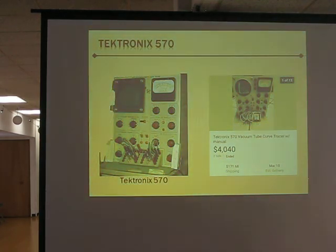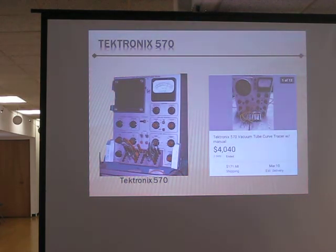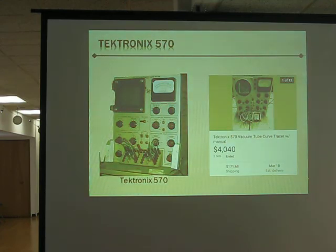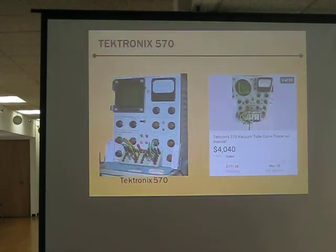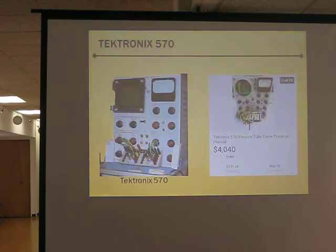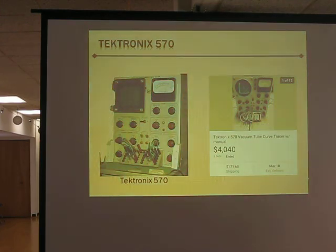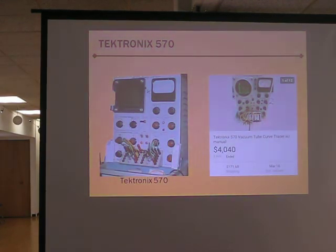Do you know how much current your unit can source at high voltage from plate? That's all addressed in my manual — I don't remember off hand. I know that when it's on 1,000 volts, it's a lot less current, and when it's on 20 volts, it's a lot more — it's a power limit. Would it be like 100 milliamps for a 6L6? I'm not going to talk off the cuff, but we can look it up in the manual.